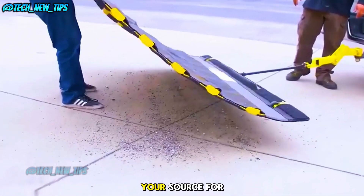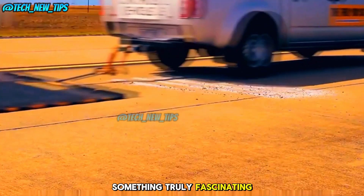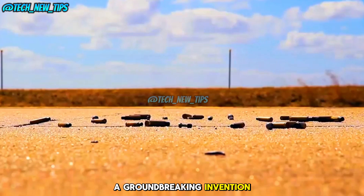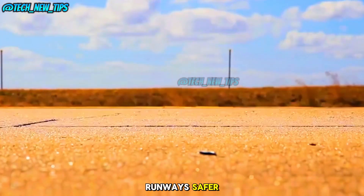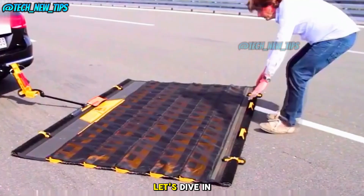Welcome to Tech New Tips, your source for the latest innovations and tech wonders from around the world. Today, we've got something truly fascinating — a groundbreaking invention that's making airport runways safer and cleaner than ever before. Ready to see how it works? Let's dive in.